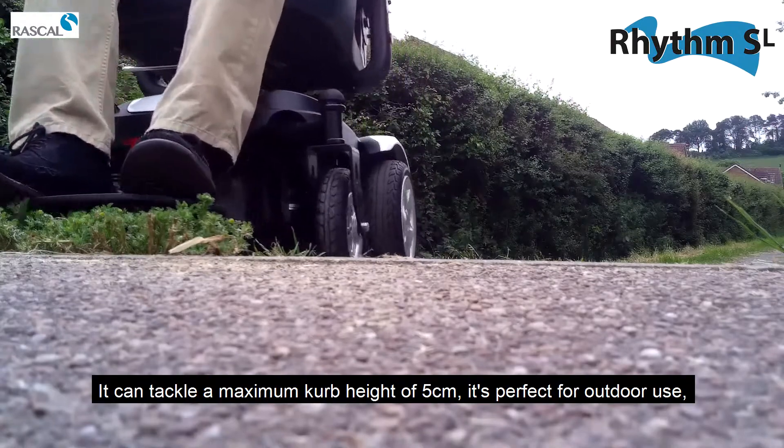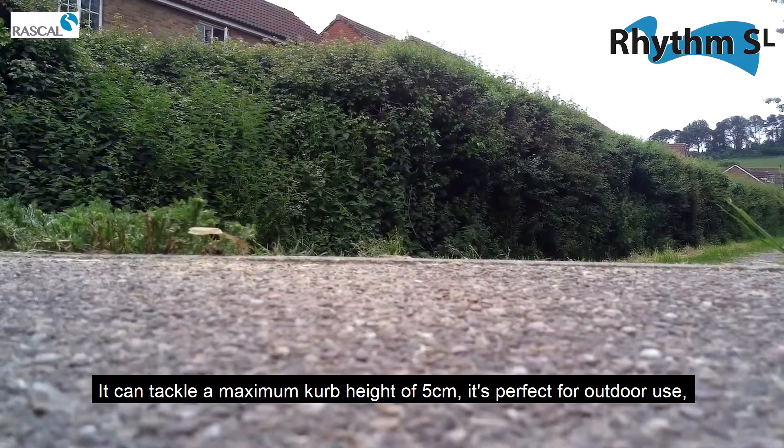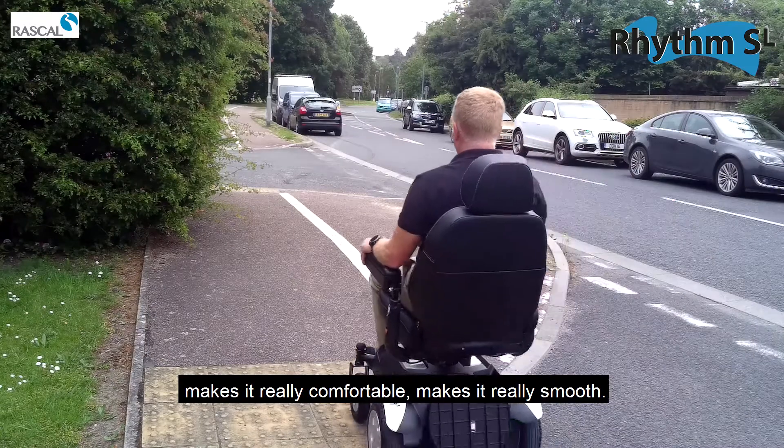We can tackle a maximum kerb height of five centimetres, making it perfect for outdoor use — really comfortable and really smooth.